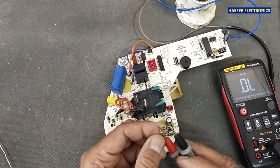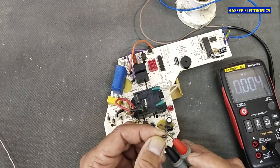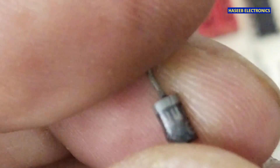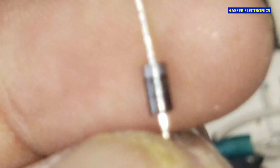Yes, this diode is short-circuit. You can see this rectifier — it's short-circuit. Most of the time it is a fast recovery diode or it is a 1N4007. Yes, I have this 1N4007 — I will use this one.